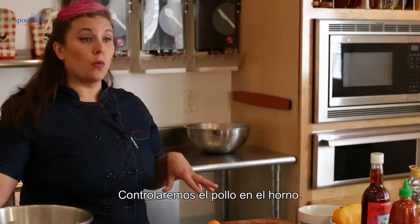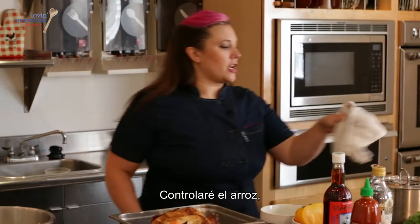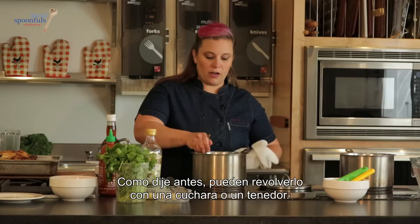We're going to check on the chicken in the oven — this looks great. And checking on our rice, which is done. You can fluff it with a spoon or a fork — it looks awesome.